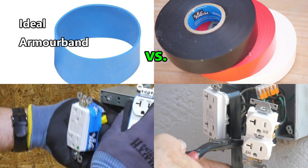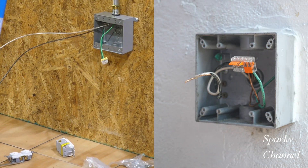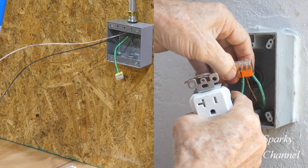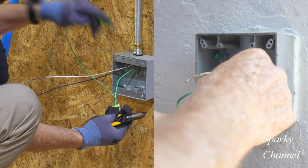We're going to have two competitors installing two receptacles each. Both competitors decided to use something to insulate their receptacle terminals to prevent any accidental shorting between the terminals of the receptacles or the terminals and the aluminum exterior box that they will be installing the receptacles into.